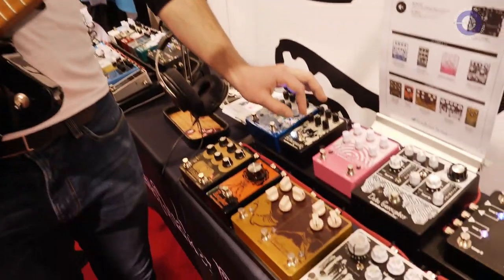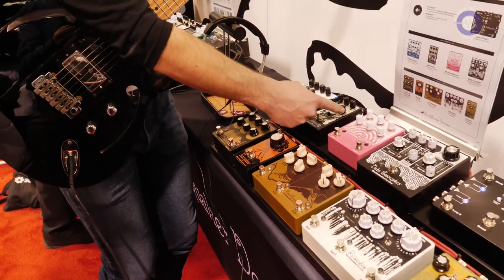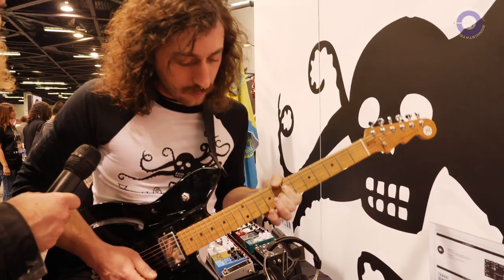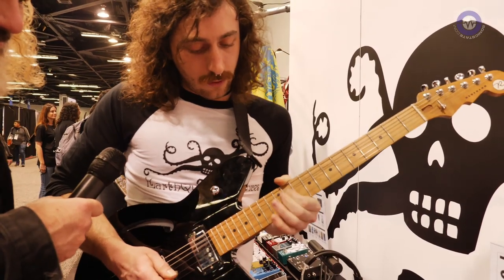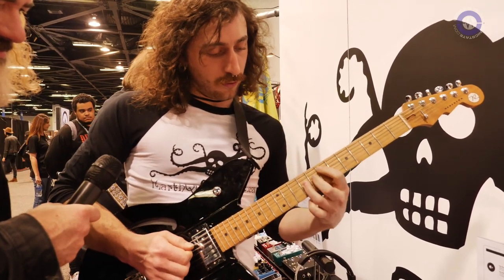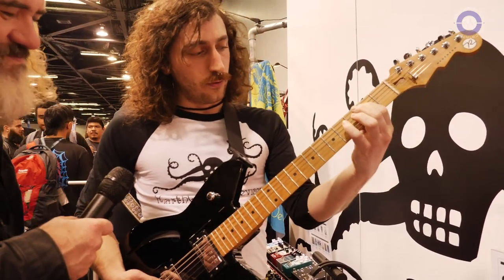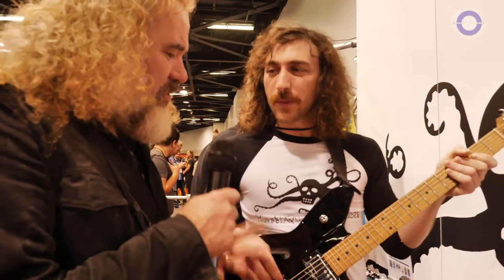What's really nice with these two combined is you get some really epic overdrive, kind of paddy tones. That's a lot of fun to do. That's really cool.